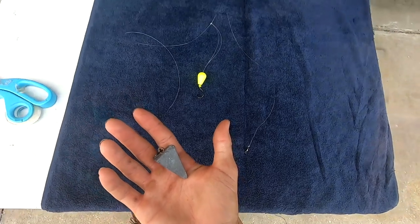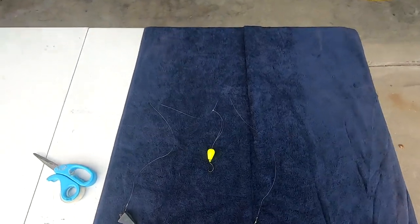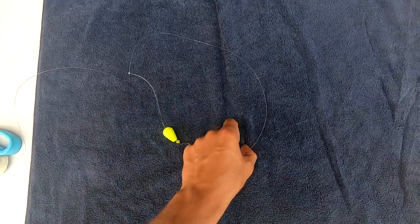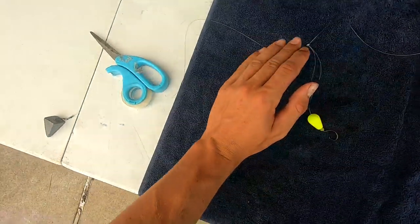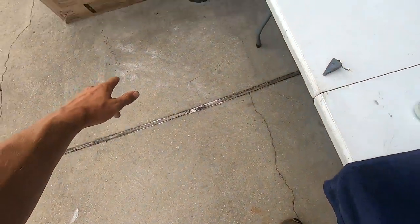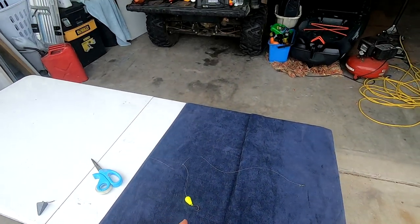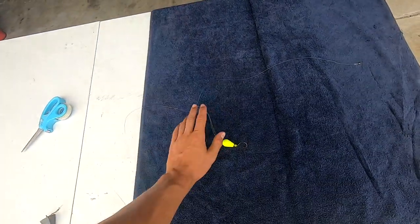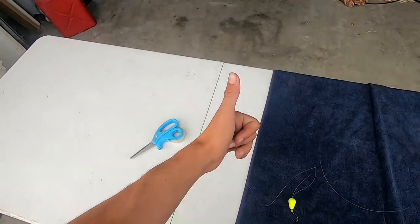That is a simple pompano rig tying tutorial. In this example I only used one drop loop, but it's not hard to understand if you want to add another — just make your leader longer, add another drop loop, and your pyramid weight goes at the very bottom. Sometimes I like to just use a single drop loop because it saves bait, and I feel like I get just as many bites on a single drop loop rig.